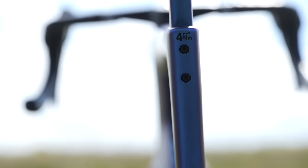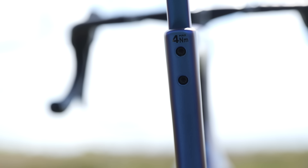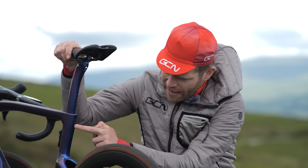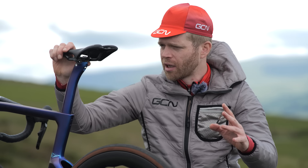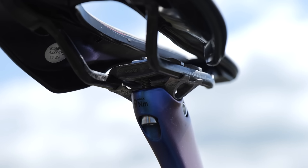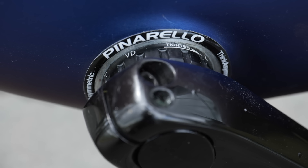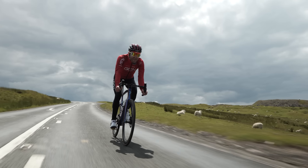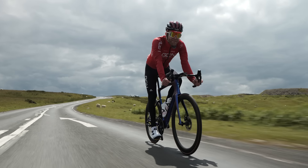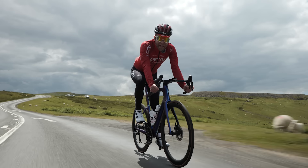The seat post clamp has been completely redesigned as well. The wedge used to stick out at the top — it's now fully integrated and hidden inside the frame, which Pinarello says saves a tiny bit of weight but also helps keep dirt out of the system. It's accessed via the two bolts at the back. A couple of things retained from the previous bike are the 3D printed titanium saddle rail clamp — very smart, helps keep the weight down — and the Italian threaded bottom bracket. There is another feature on the new bike which I think has the potential to give an even bigger aerodynamic saving — more on that in a bit.